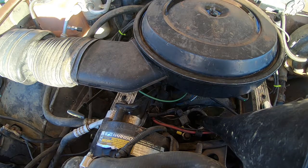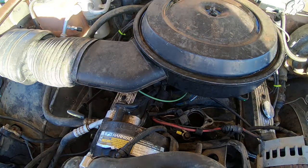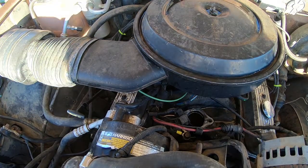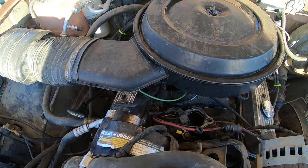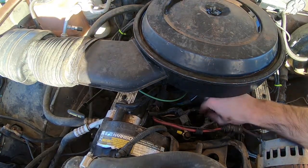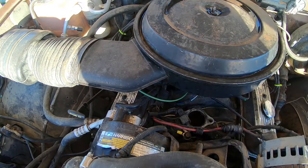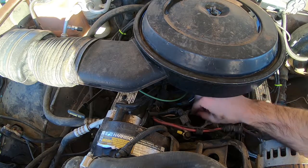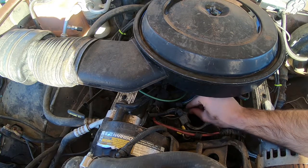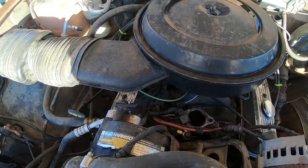Whoop! Overfilled it! Got to get the rest of this gasket off. Clean that surface — doesn't have to be perfect, just going to get the chunky bits off. I'm going to dry it.